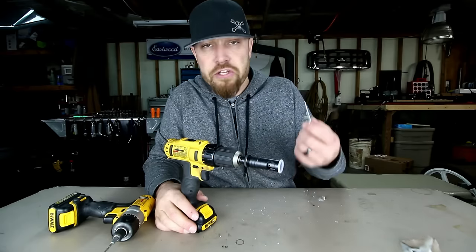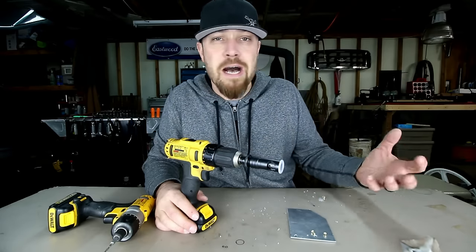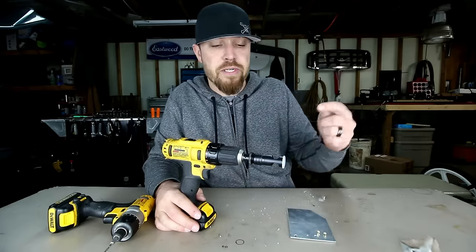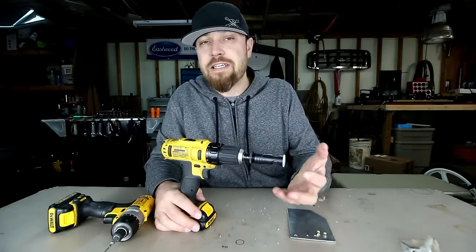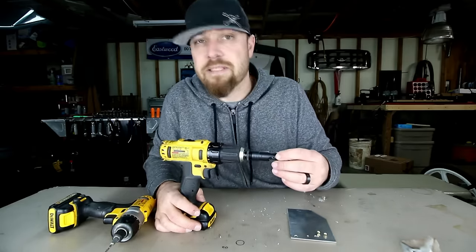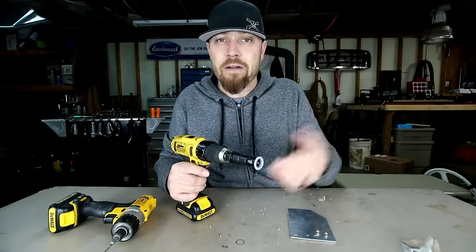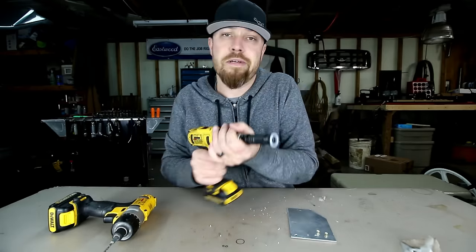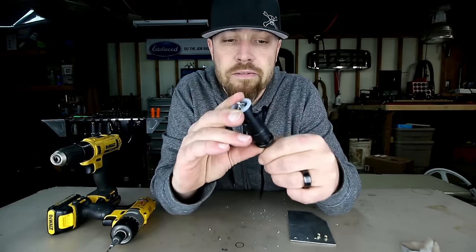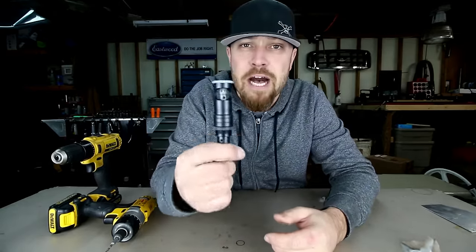So if you have a bunch of holes that you're going to be doing that all need to be countersunk for the same flush mount bolts or rivets, you drill your holes, go back, use your countersinker, and you're golden. This thing can really be a very useful tool if you're doing a lot of countersinking — whether you have a shop, you're building an airplane, you're working on hot rods and you like solid rivets. It doesn't matter what you're doing, this thing can be useful. Go check them out, I'll drop some links in the description as I always do. Anyway, there you go guys — this week's tool: the Microstop countersink.